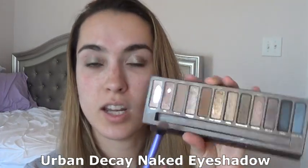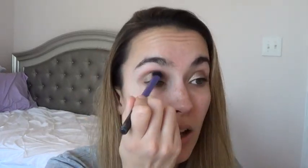Now I'm going in with my Naked palette — I've been panning this lately — and this is just a big dome shadow brush. I'm going to take the shade Naked and just kind of blend it into the crease. Not doing anything super crazy today. I'm just planning on cleaning around the house, hanging out — it is a gorgeous Sunday.